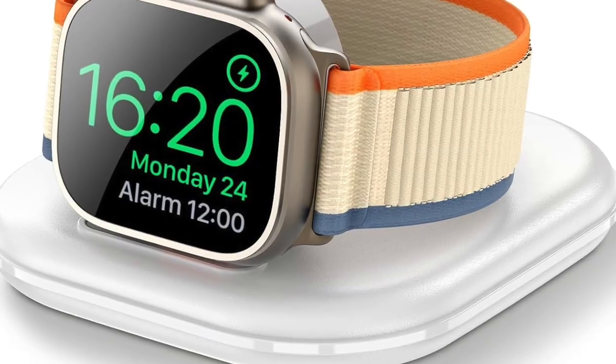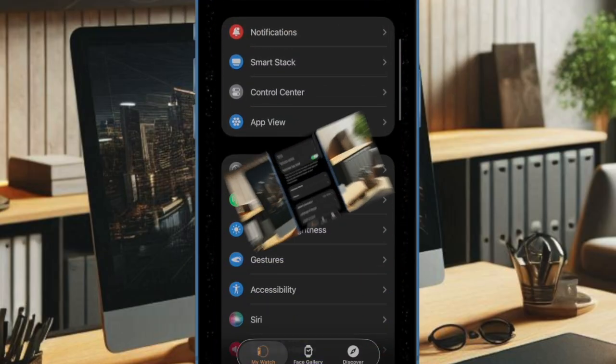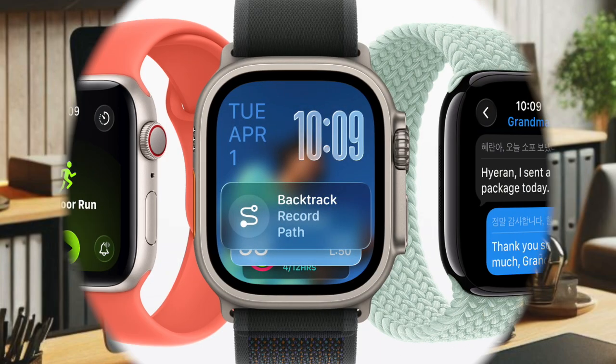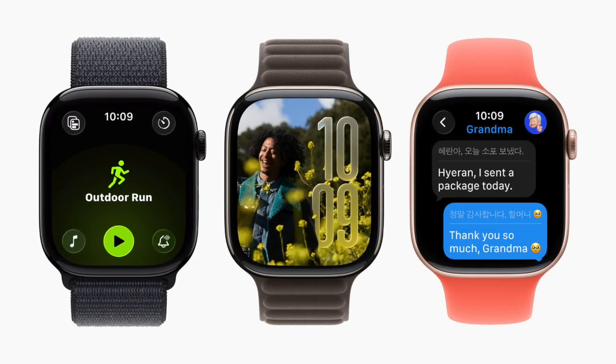Drop your Apple Watch on the compatible magnetic charger so that charging will kick start. Then launch the Watch app on your iPhone and choose General. Head over to the Software Update section and try updating the software as usual. When prompted, make sure to agree to the terms and conditions as well as authenticate by entering your passcode.